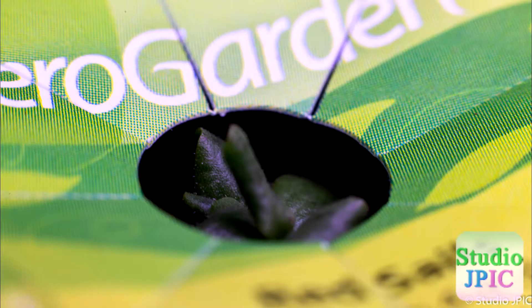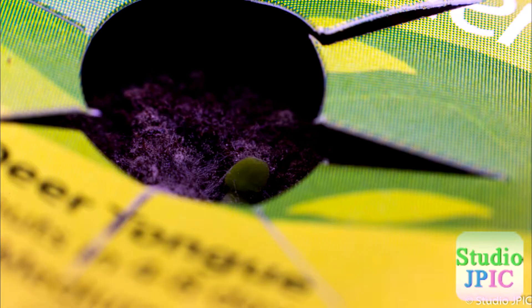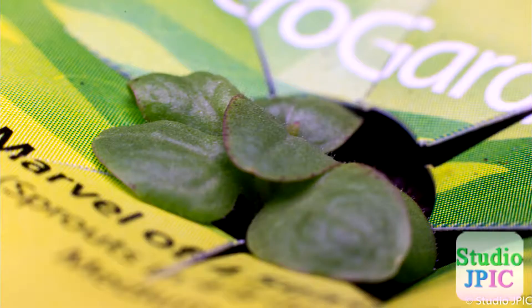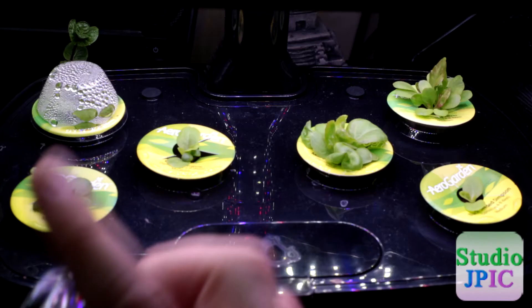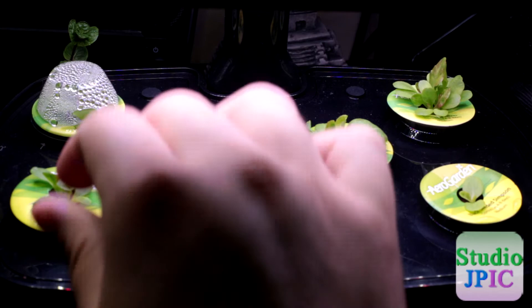This one was the last one that grew, so it's still a little bit smaller than the others. This one here really does a great job at filling out. This one is still a bit small. This one is probably ready to go out, and that one is definitely ready to go out.